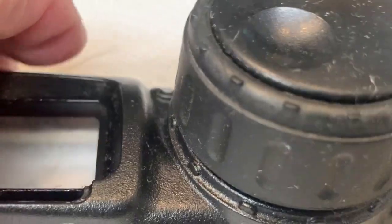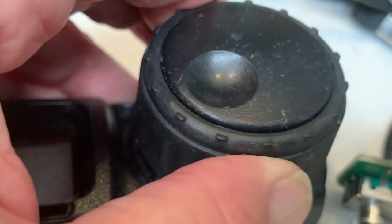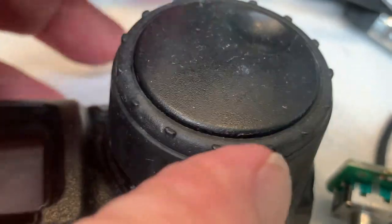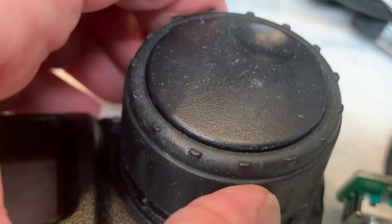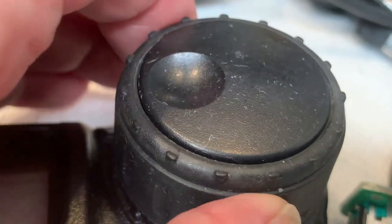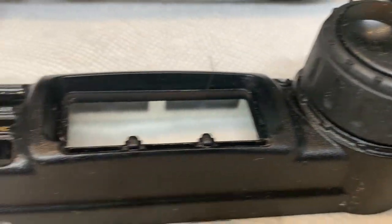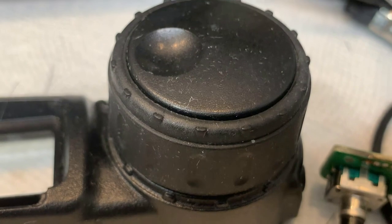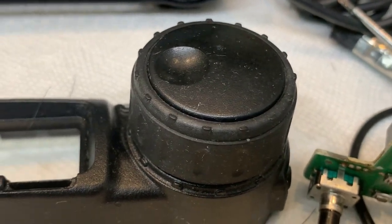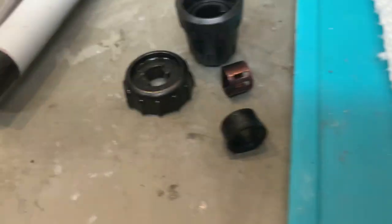Now we're going to proceed to clean this shell real good. One of the things I check is to see if the VFO encoder has any play — this one doesn't, it's solid as a rock. So this particular VFO encoder doesn't need any rework done to it; it's in good shape. The shell obviously still has dust on it as it's drying up, so we're going to go through another cleaning process. The knobs and so forth have all been removed.